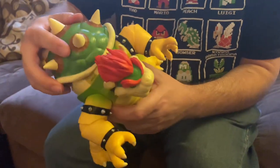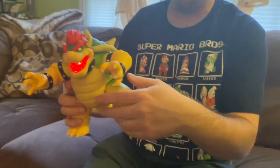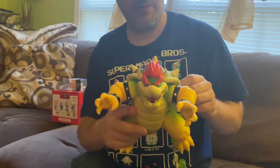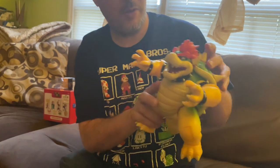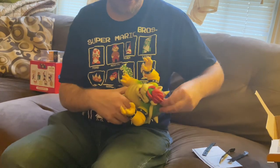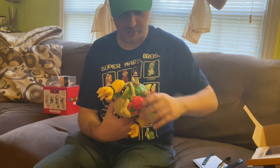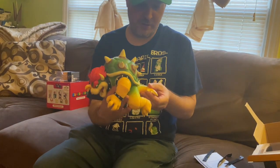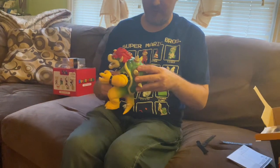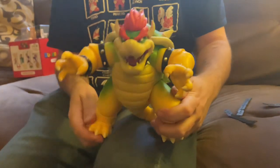It's a shame the thing doesn't walk around. I like how this spike right here acts as a little piece that helps hold the back shell on. Oh wow — hold him up — his mouth, it's like some kind of laser. Is there a button or something to trigger that? Maybe we've got to read the instructions, but I saw his mouth light up red. Strange. The spike itself is what does the job.